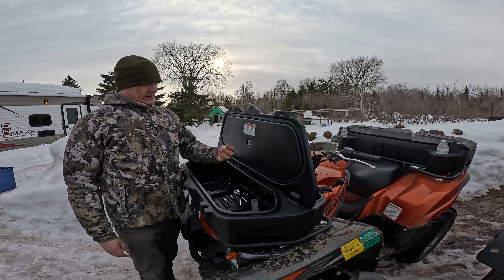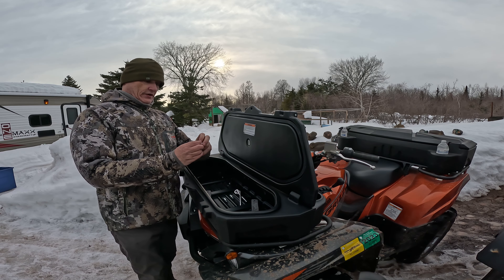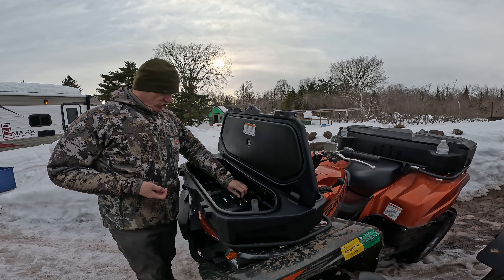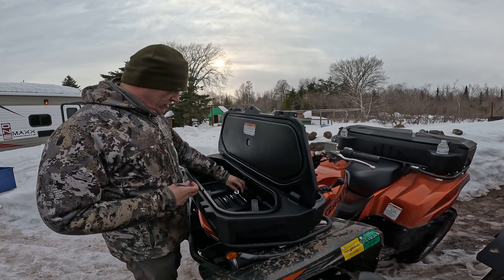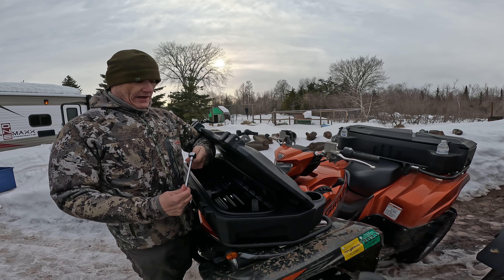You're going to need a 10 millimeter socket and a 12 millimeter socket. I'm going to use an extension and a little bitty ratchet that we picked up from Napa.